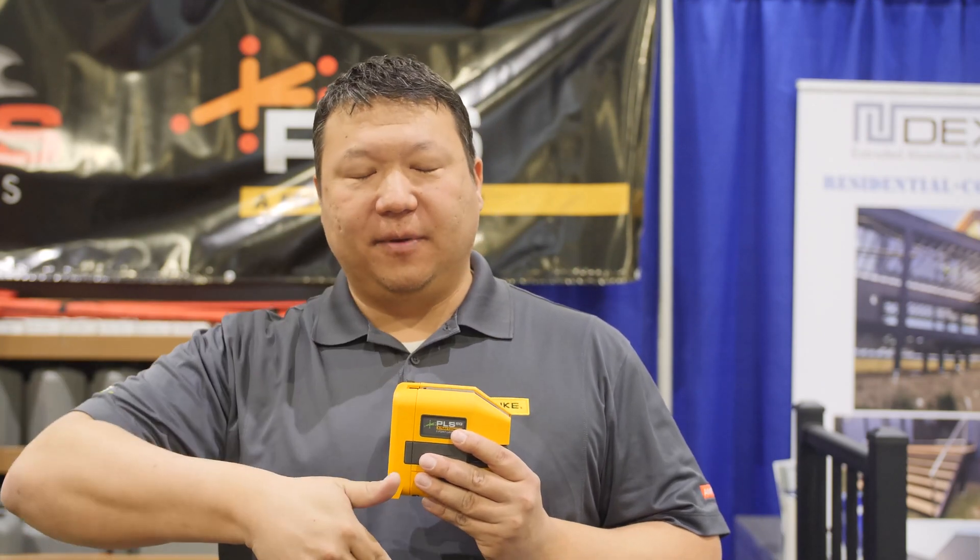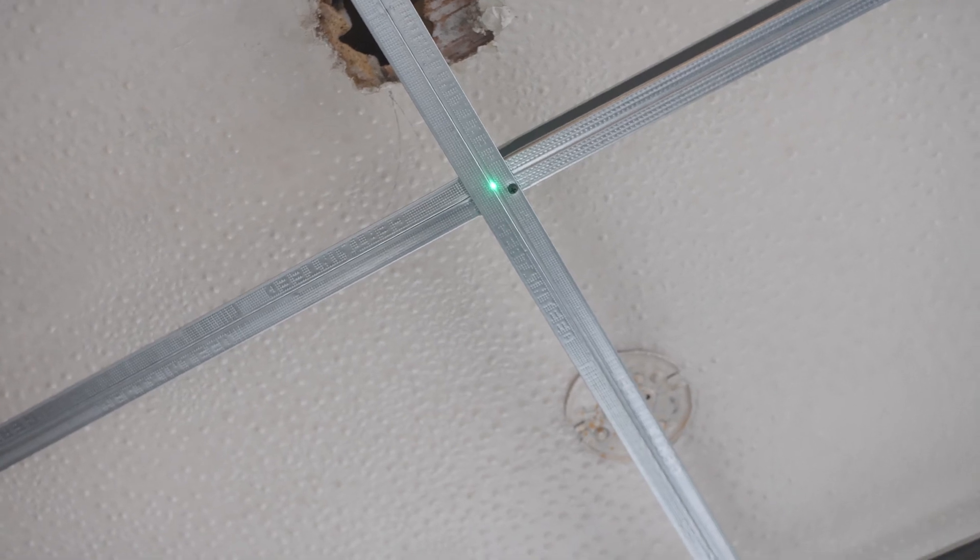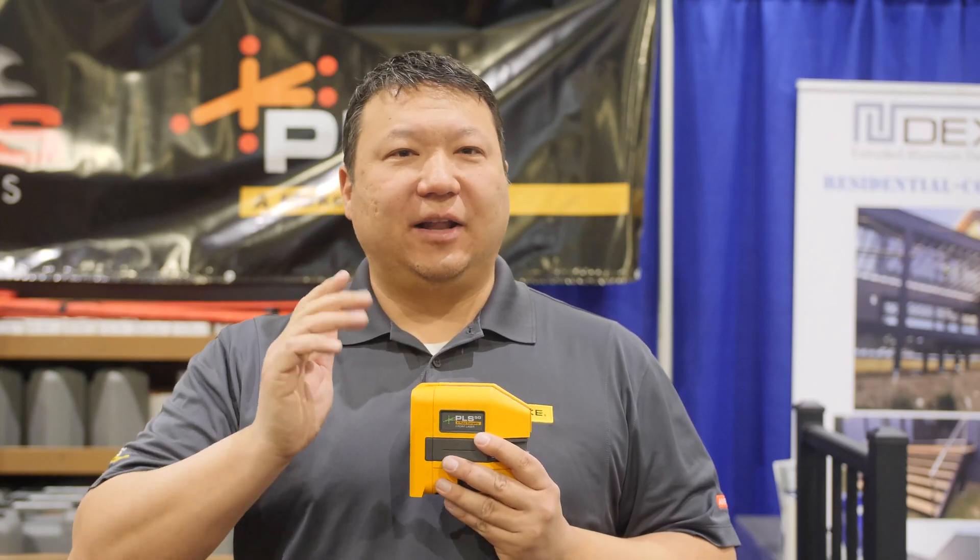The point lasers are really effective for laying out plumb. If you need to get a quick plumb measurement, no more having to hang a plumb bob — you can use our PLS-3 or the PLS-5 to quickly transfer points from the floor to the ceiling, which is really useful in framing or if you're laying out electrical outlets on the ceiling.